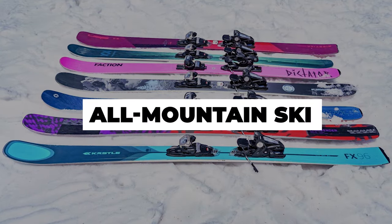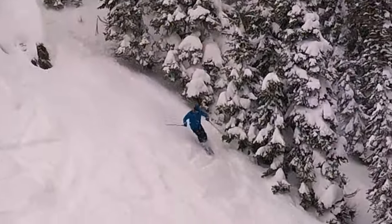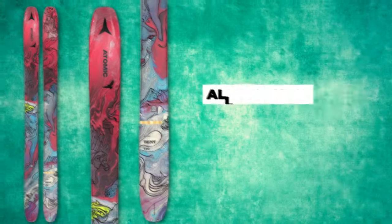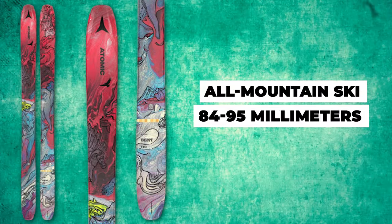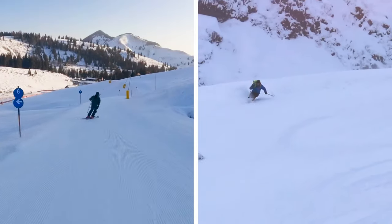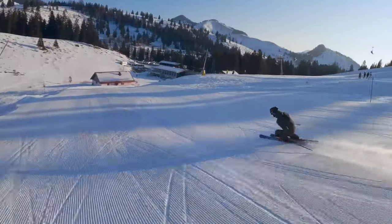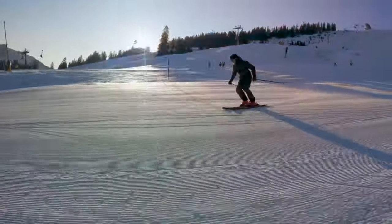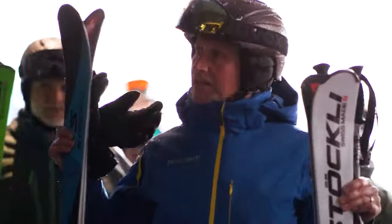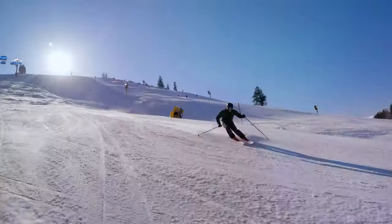Let's move on to the all-mountain ski. All-mountain skis are the go-to choice for recreational skiers who want a versatile ski that can handle various conditions. These skis typically have a waist width ranging from 84 to 95mm. Most modern all-mountain skis also feature some rocker technology, which makes them suitable for both on-piste and off-piste skiing. Rocker describes the ski's upward bend away from the snow. They usually have a decent turning radius, making them perfect for leisurely cruising or aggressive shredding. No matter what the weather throws your way on a typical day at your local resort, all-mountain skis are designed to provide a great skiing experience.